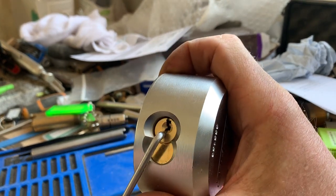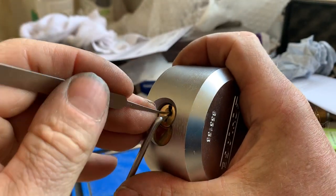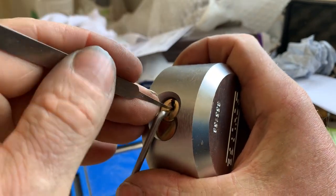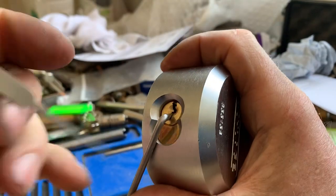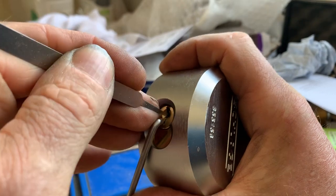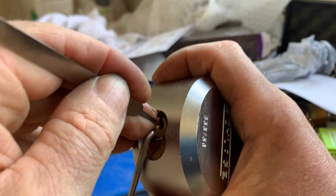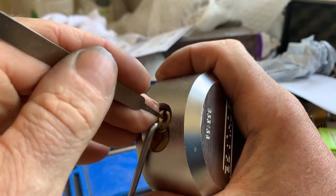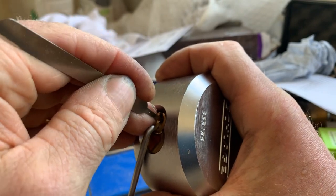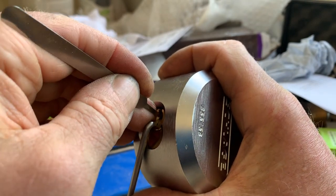I'm going to use light tension and one of the hooks from the Sparrows tuxedo set that the Legal Lock Picker sent me. We've got a little bit of movement on the core off from number two, and a little bit of counter rotation on number five, I think.